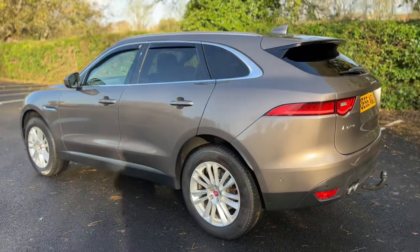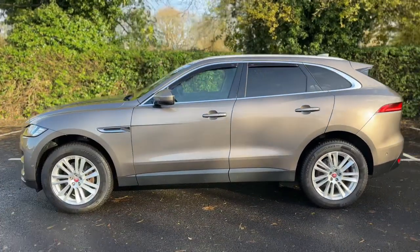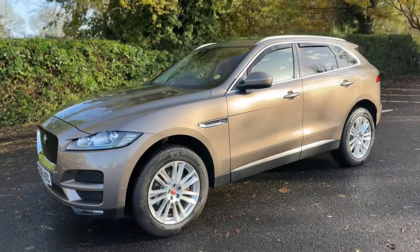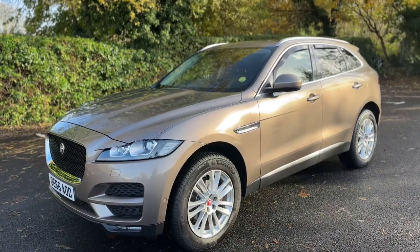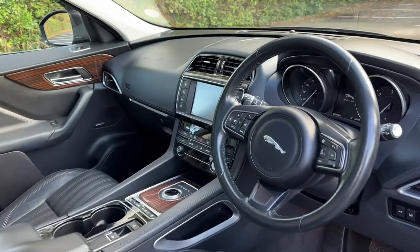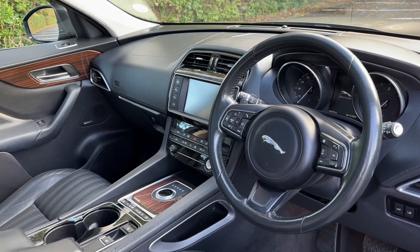We're just going to work our way back around to the front of the car and then hop in and run through some controls on the inside. Now that we've done a full circle you can see it's in fantastic condition the whole way around. Just briefly before we climb in, it's well worth seeing the interior from this exterior point of view. There's plenty to run through on the dashboard so let's hop in and do that now.